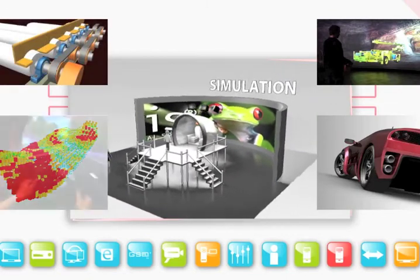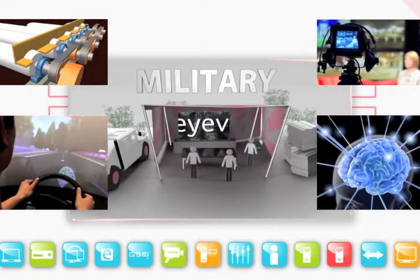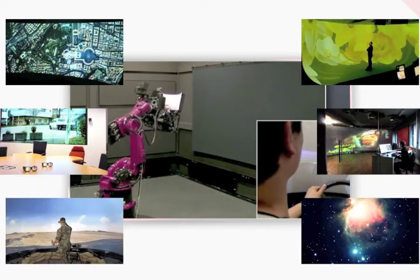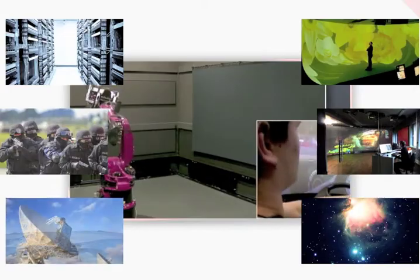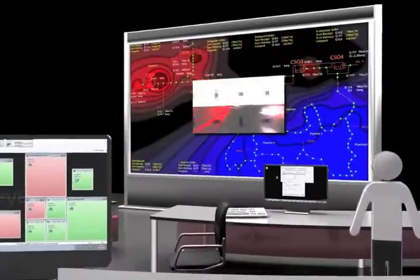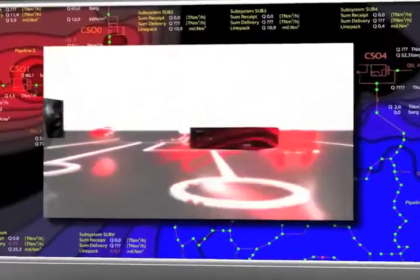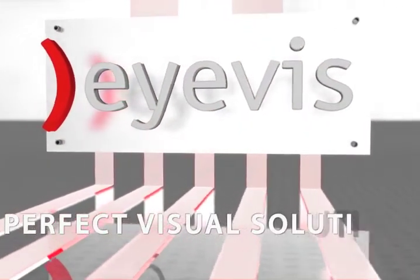The wide product range and robust design opens the possibility to realize the most unconventional projections. ESP projectors find their place in planetariums, simulators, training environments, and research applications — wherever superior demands are made on a projection. IVIS stands for complete systems from one source and a fair partnership with customers. IVIS: Perfect visual solutions.